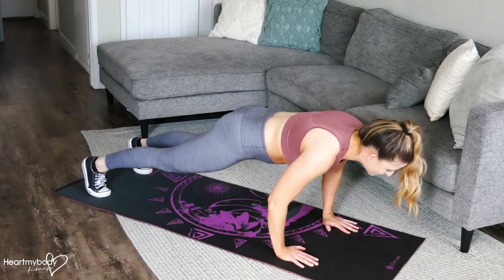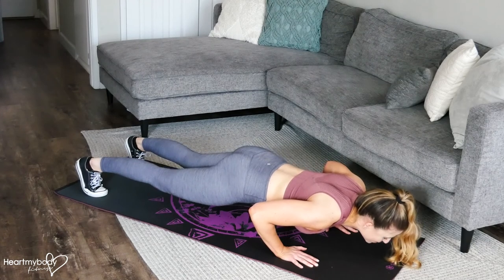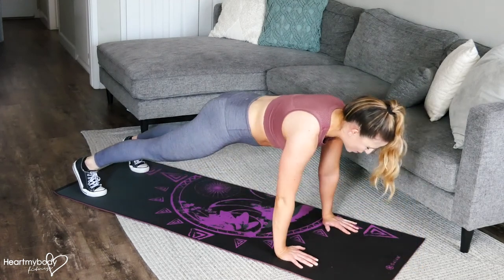From here, inhale as you lower down, just as you would with a regular push-up. Once you're at the bottom, though, you're going to press up just an inch or two, and then lower yourself back down, and then exhale, explode up.